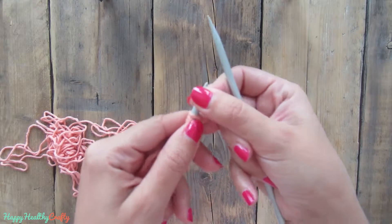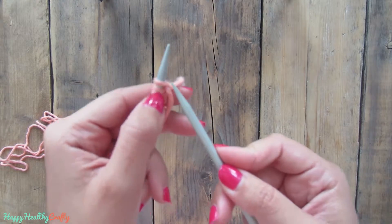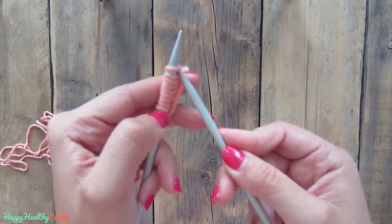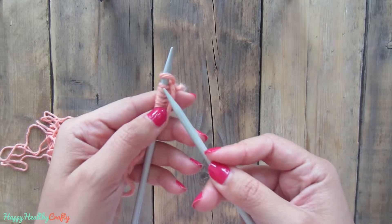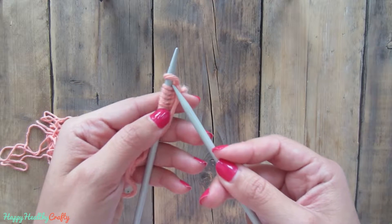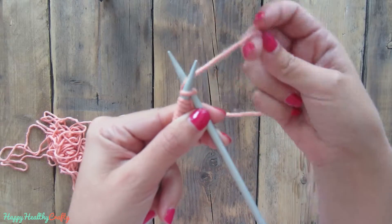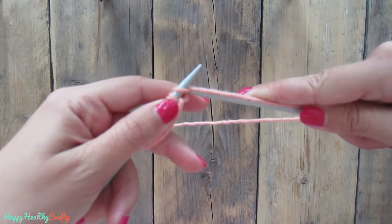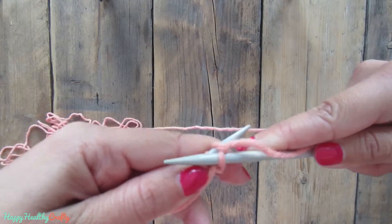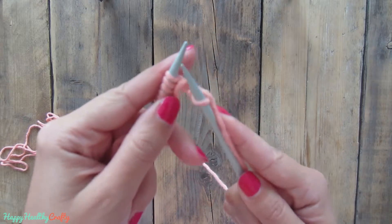For the very basic knit stitch it is very simple. You just have to insert your needle here under the stitch. You insert it into the slip, then you are going to yarn over, and then you are going to come underneath and take it out and pull over.